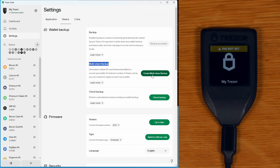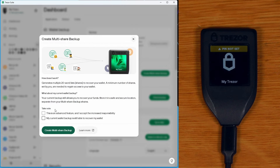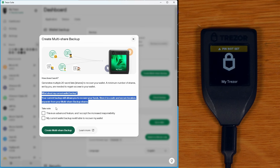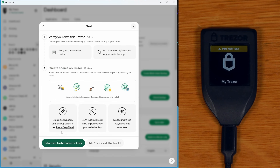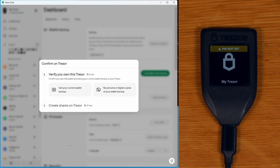Click create multi-share backup — it gives some important warnings about how this works, including that your current backup stays valid (more on that later), as well as some notes to accept. Then I say create multi-share backup. For this step we need our current backup that we just created, and we enter those seeds into the Trezor. I say enter current wallet backup.